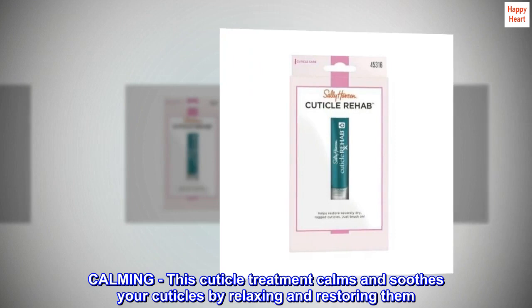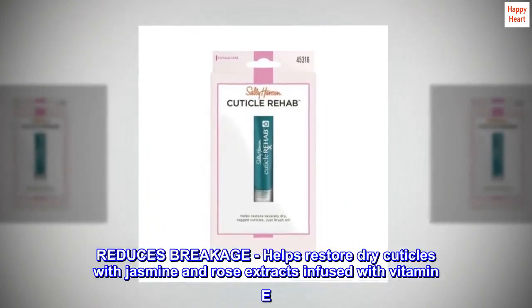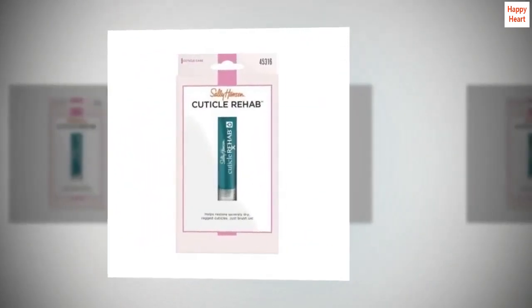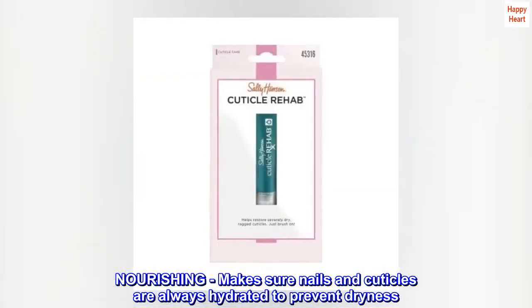Calming. This cuticle treatment calms and soothes your cuticles by relaxing and restoring them. Reduces breakage. Helps restore dry cuticles with jasmine and rose extracts infused with vitamin E. Nourishing. Make sure nails and cuticles are always hydrated to prevent dryness.